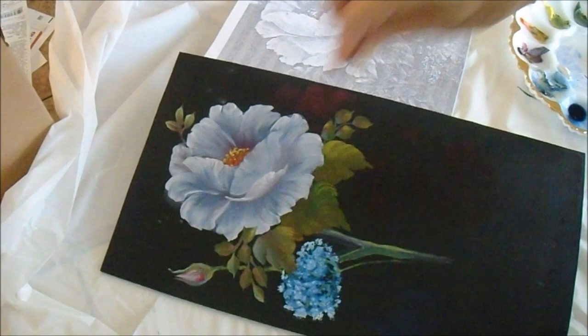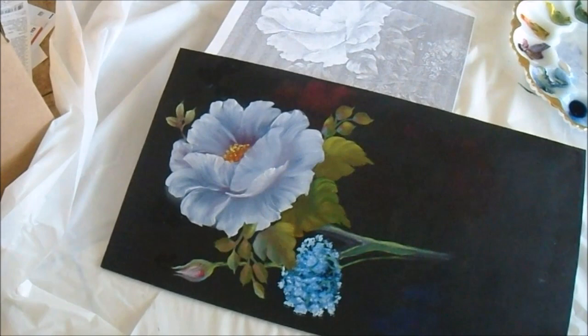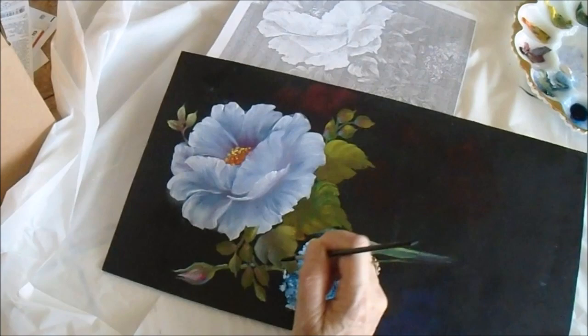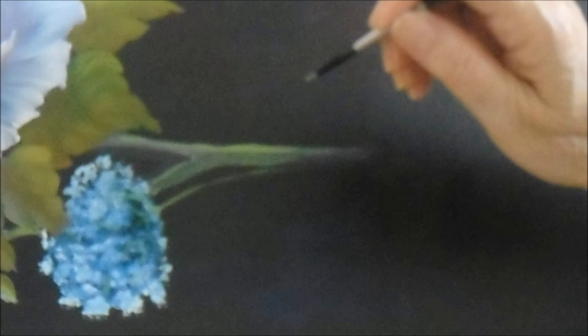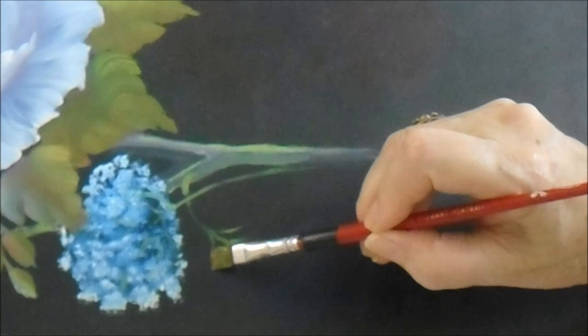Little smudges do happen — if it's fresh enough you can pick it up with a paper towel. If you have any problems, just dip it in your medium and that will get it clean. Here I'm re-highlighting one side of the stem showing through the leaves. I could have done that before putting the leaves on top, but I normally paint by gut feel. I'll put the little cloud in here before putting these leaves in, instead of trying to work around it afterwards.